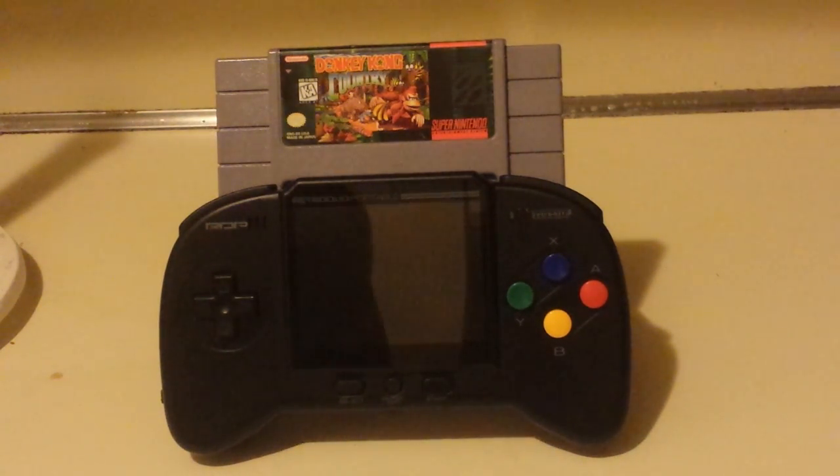I have to say it's more accurate than the FC Twin that I had when it comes to the Nintendo and Super Nintendo. But it plays more systems, and it's accurate enough for me.